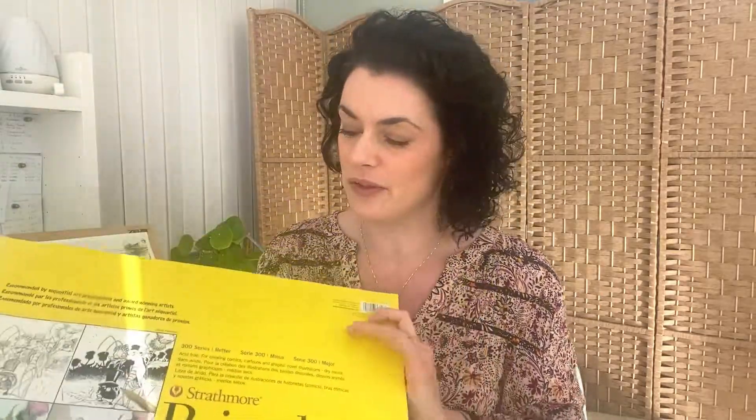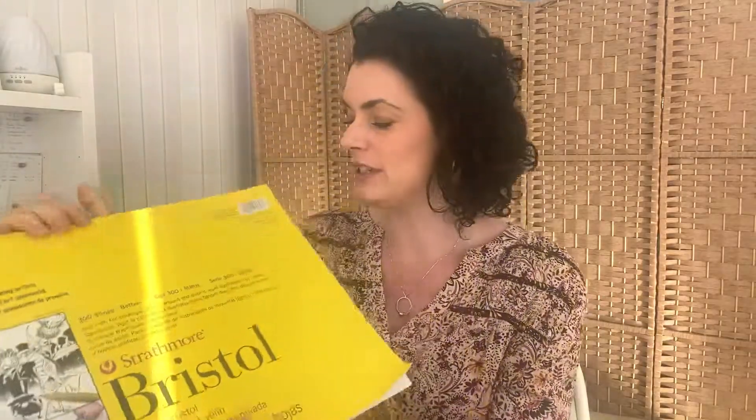The next one I would recommend in the smooth section is the Strathmore Bristol Board. I really like the vellum — it comes in different finishes: airbrushed, smooth, and vellum. Vellum is really good for coloured pencils because it has a bit more tooth. This is a 300 series at 100 pounds weight — actually not as heavy as the Daler Rowney — at 270 grams per metre squared. It comes in different sizes such as 11 by 17. Really good thickness, quality, and lovely tooth so lots of layers can be applied. It's a little bit softer than the Daler Rowney but gives a different look — I'd definitely recommend it.